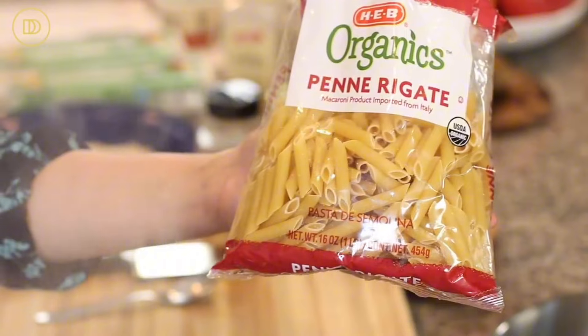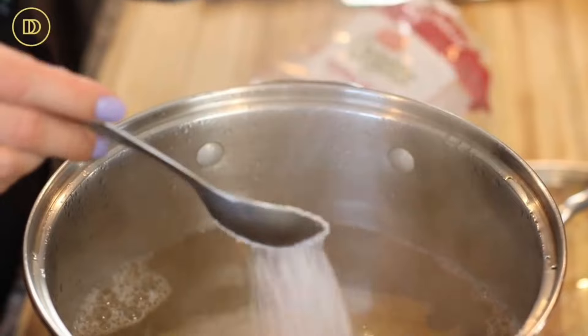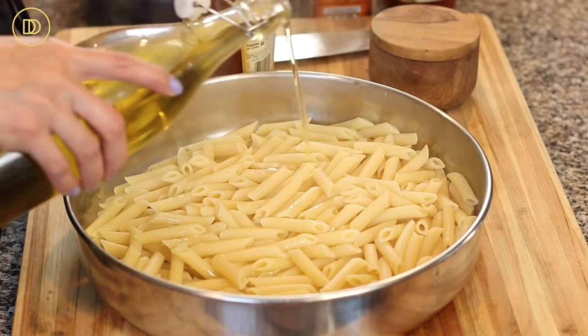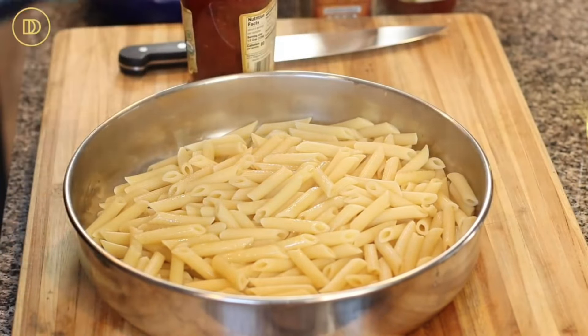I have a pot of water that's boiling. I'm going to add some salt and a pound of pasta - today I'm using penne rigate, but you can use your favorite pasta. Let this boil for about 10 minutes - that's how long it takes for it to be a little bit undercooked. You do not want to overcook this because it's going to bake for 45 minutes in the oven. In the meantime, make sure your oven is preheated to 425 degrees Fahrenheit. Once the pasta is done, take it out and put it in a 9 by 13 inch baking dish. I have a round one that's a little bit bigger because I really do like a lot of cheese topping.